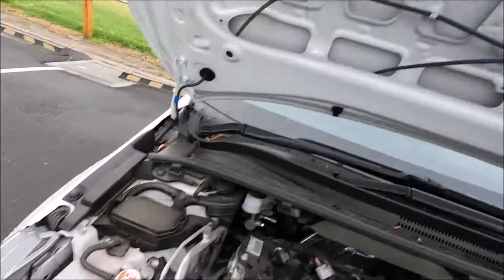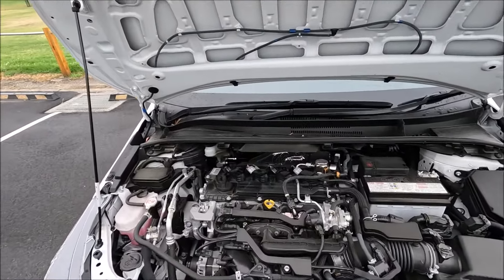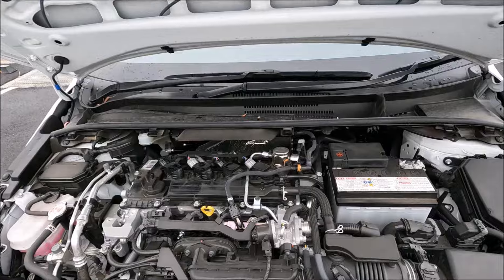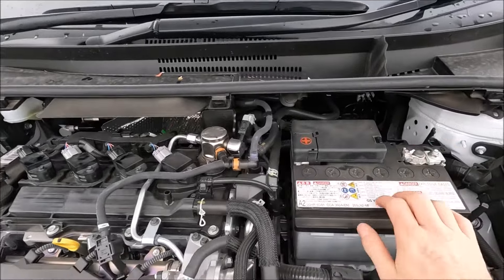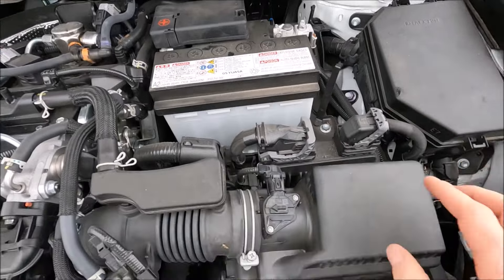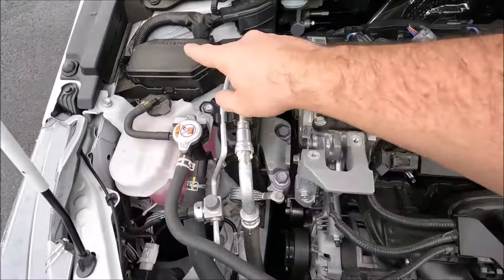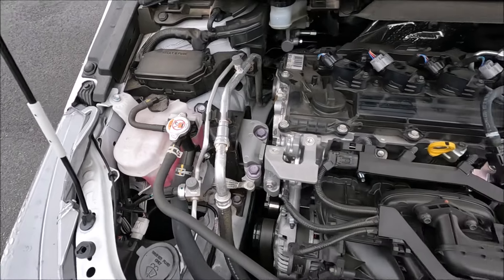Then put the bonnet stay in that hole there. Once the bonnet is safe and secure, we can have a look around the engine bay. This is your battery, this is your main fuse box, and this is your air box where your air filter is kept. There's also another smaller accessory fuse box there.